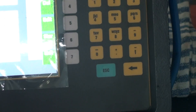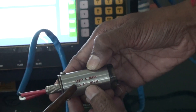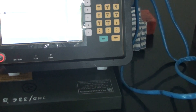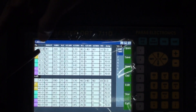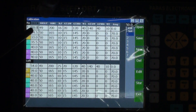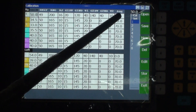First we will see the calibration for this 0 degree double crystal probe. For channel number 1, which is for 0 degree, we have to set the gain, delay, range, and angle. We will see each one by one.